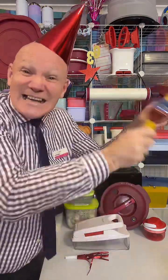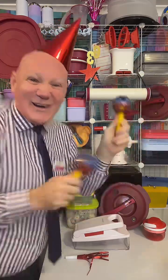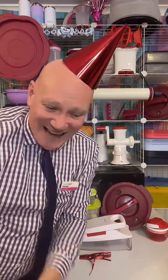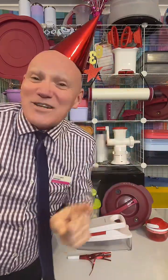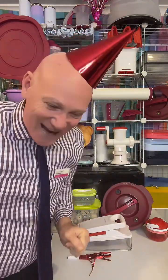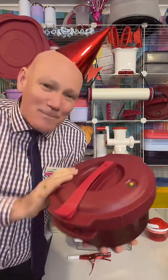Hello everybody, my name is Tupperware Pete. I'm going to be cooking tonight — mushroom risotto. Sorry about that false start, I'm going to cook a mushroom risotto in the Tupperware micro pressure cooker.